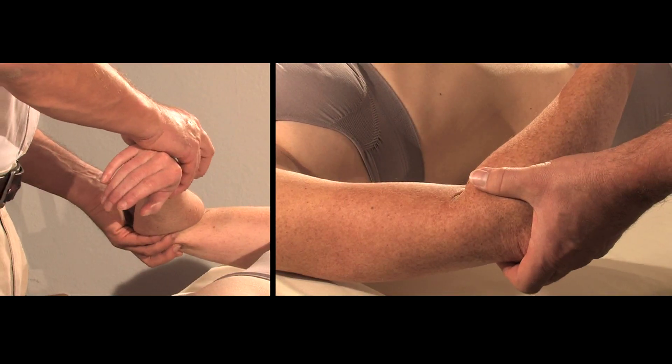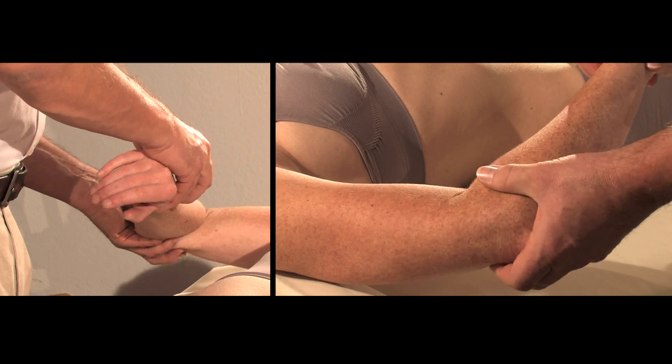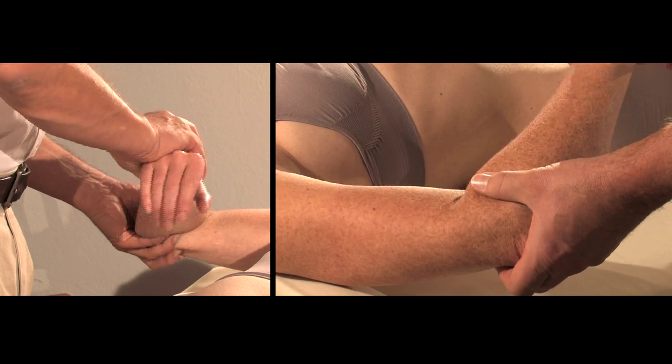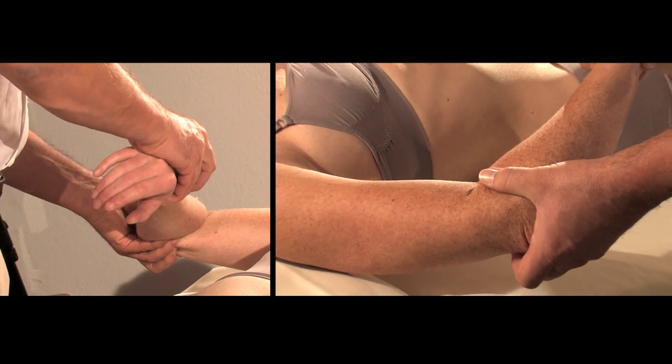However, we have to check also what the two large bones, the radius and the ulna, are doing in their relationship, in their connectedness concerning the interosseous membrane.